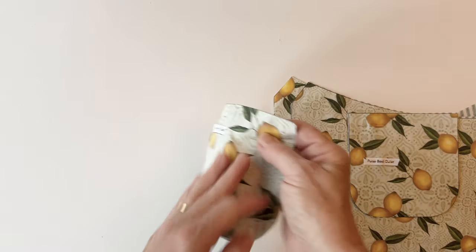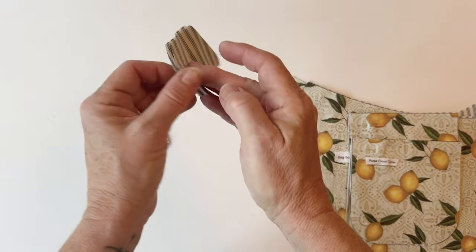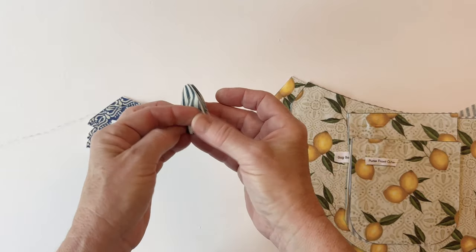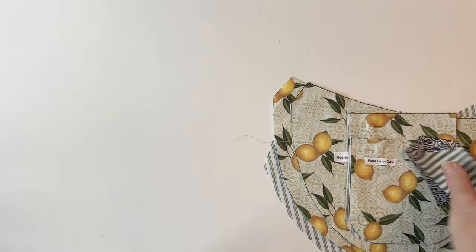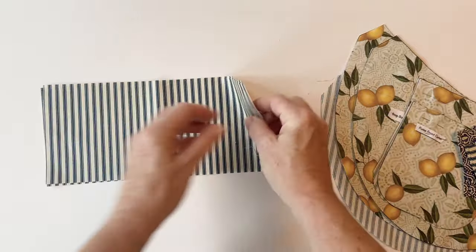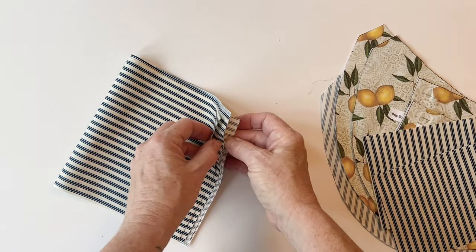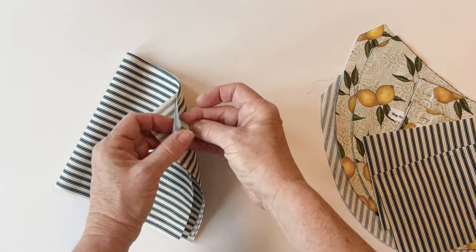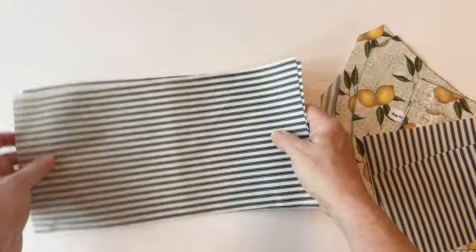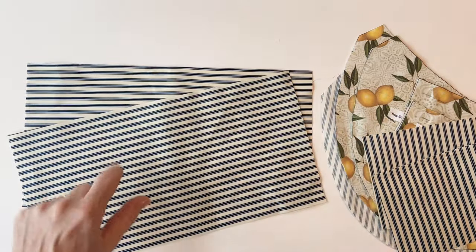Here are all the lining pieces together — you can label these if you like or just pin them to the outer pieces so you remember which is which. There are the purse lining pieces, all the outer pieces, the bag end outer pieces, the gusset piece (two pieces, with measurements in the instructions), and then the pocket outer and the pocket lining.